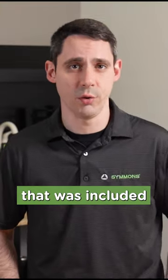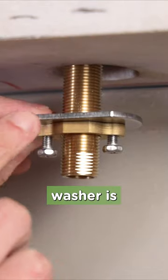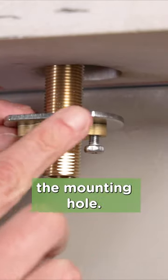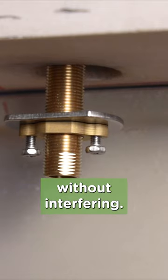Here's another cool design that was included to make things go smoother. The spout shank is intentionally narrow and the metal washer is cut on one side, so if you're really tight for space against the backsplash, you can move the spout forward while still covering the mounting hole. That cut washer enables you to get the spout closer to the sink basin without interfering.